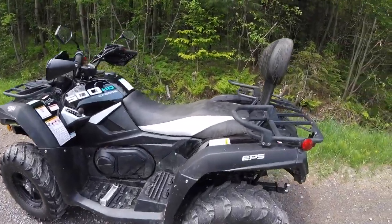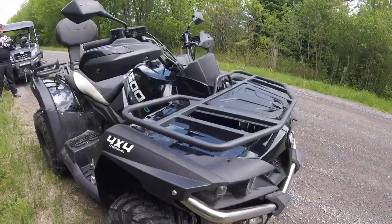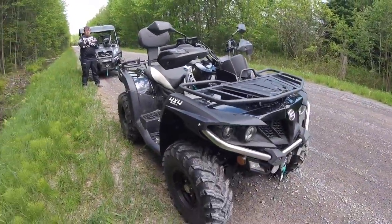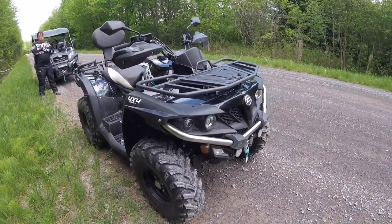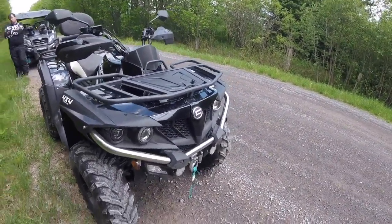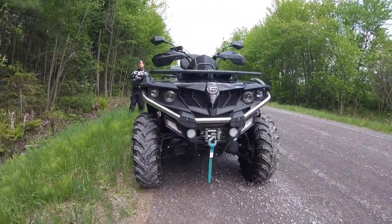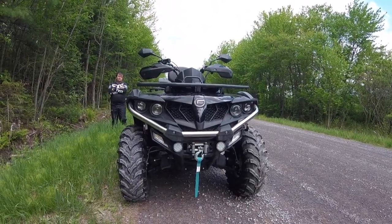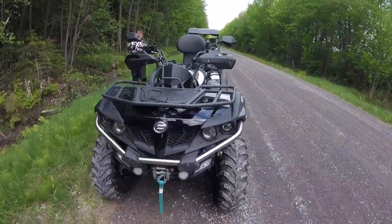My overall impression of this is I think it's a beautiful-looking machine. There's quite the difference between the 500 and the 600. I won't say that one's necessarily better than the other in terms of cosmetics — it's all a matter of preference — but ultimately I think both are, in my opinion, some of the best-looking quads on the market.